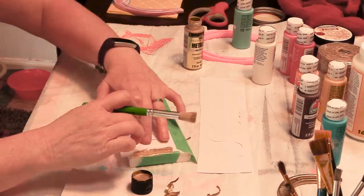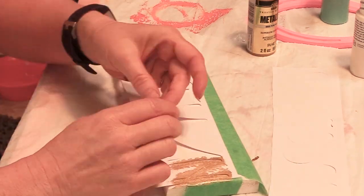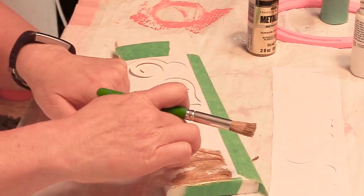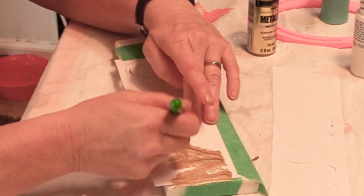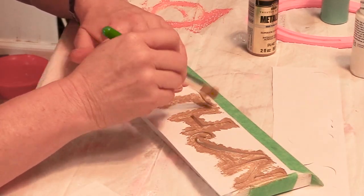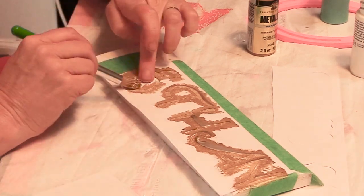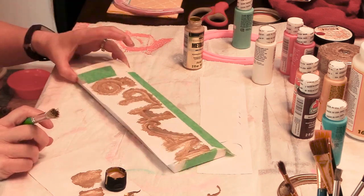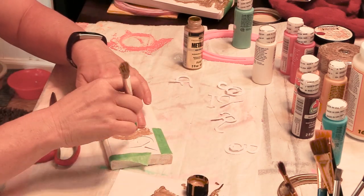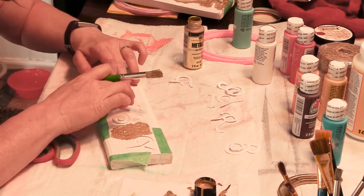I taped the Cricut stencil onto the wood and painted the lettering in gold using a stencil brush. It wasn't perfect and there were some oopsies, but it worked pretty well. This is Ethan's sign. While his sign was drying, it was time to make Frisbee's sign. Frisbee's sign was a little harder because there were some cutouts I had to hold in place while painting the gold onto the stall sign, which made it a bit challenging.